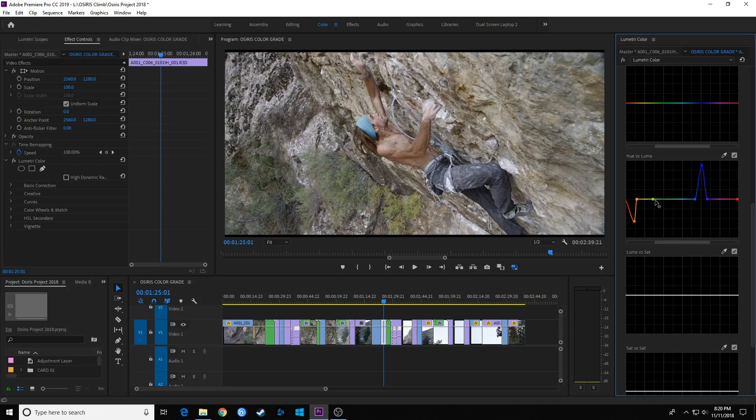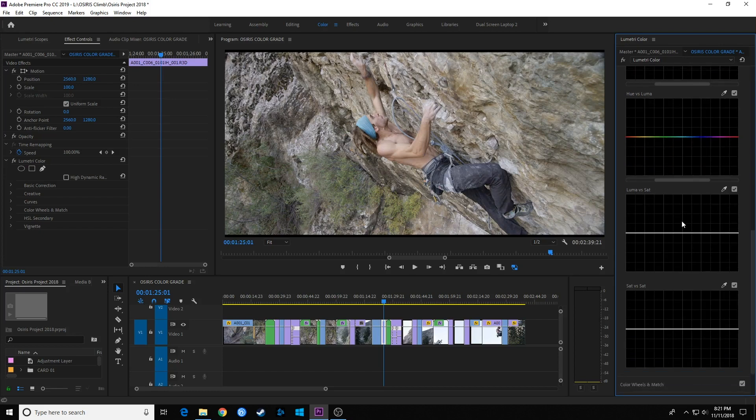If you want to clear nodes on a specific curve, just double-click on it and it clears all the nodes. Moving down we've got Luma versus Saturation. You can choose brighter, darker, or mid-range parts of your image — from left to right it goes from darkest to mids to highlights. You can add saturation to highlight values or desaturate them. For example, if you want true white highlights, you can select blue highlights, drag down the saturation, and get rid of the blue cast in those highlight areas.